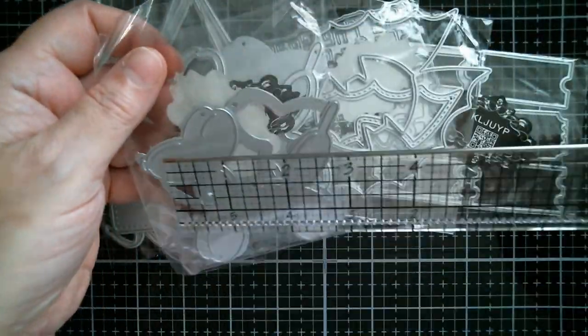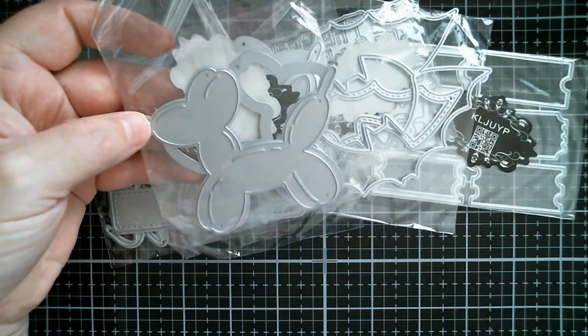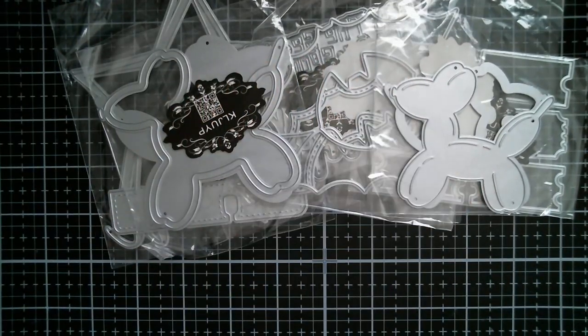And then the little baby one — three and a quarter inches, just a fraction over. Oh, those are wonderful.